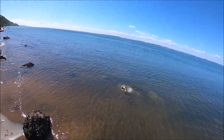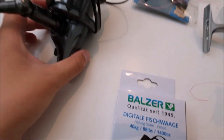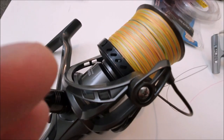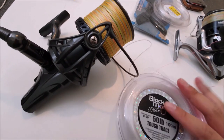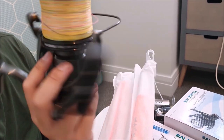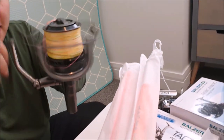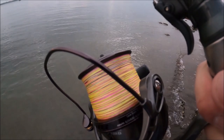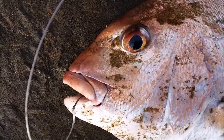The rod will only get you so far, so the next piece of equipment is the appropriate reel to match. The Tydex reel is a proper surf casting reel: it has a long spool and the spool is tapered. A tapered spool allows the line to fly off the reel without much resistance, making it ideal for long-distance casting. The slow oscillation system ensures lines are evenly layered so the line flies off much more smoothly. The reel also has a drag capacity of 15kg, so it's perfect for areas where you may encounter big fish.